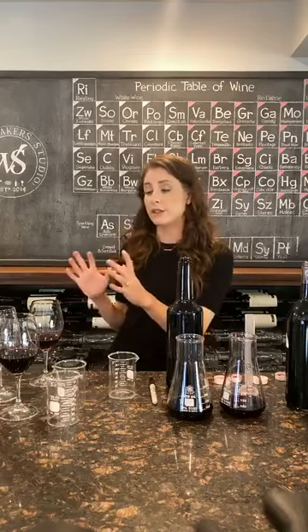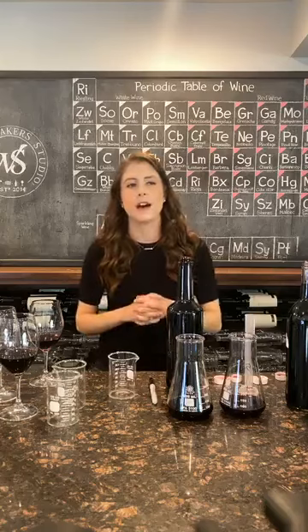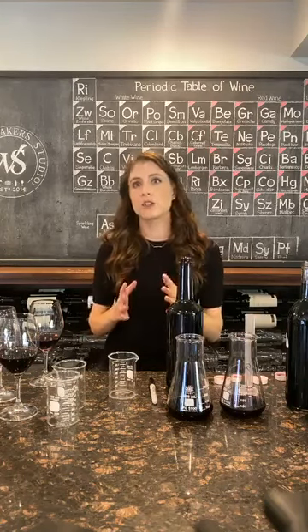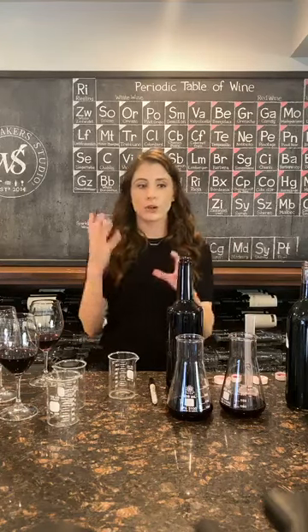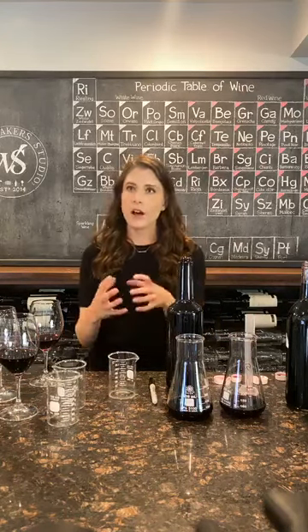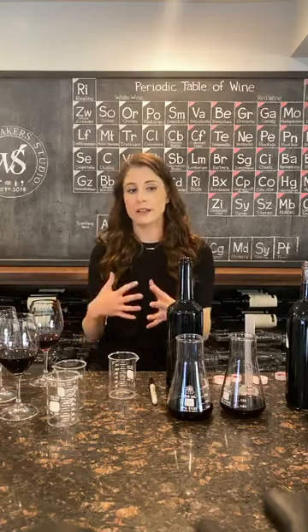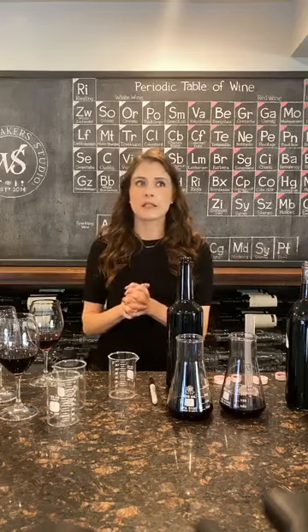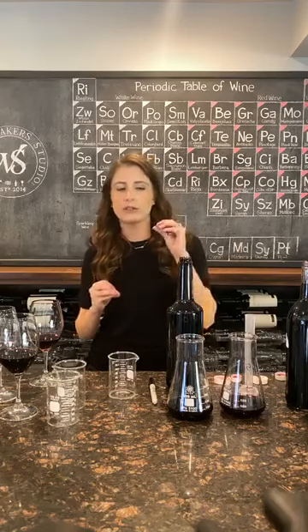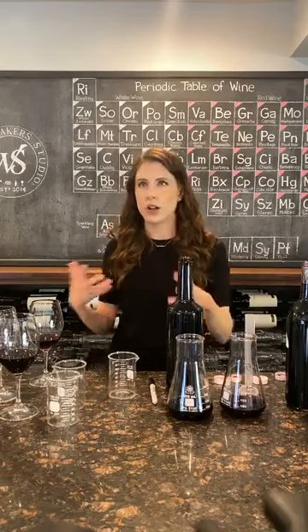We like to use different types of toast levels because it adds complexity — it's not just one dimensional. And the role that oxygen plays in wine aging is so critical. When you are storing wine in a barrel, there's a lot of oxygen that comes into play with that wine, so it's really able to age and soften. Some of the really high-toned fruity flavors will mellow a little bit and turn into something that's maybe a little bit richer and more chocolatey.